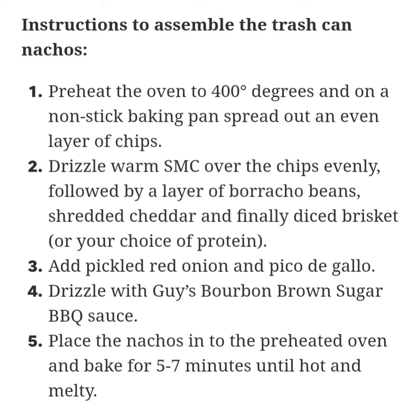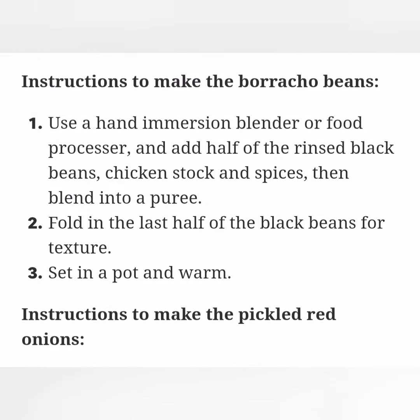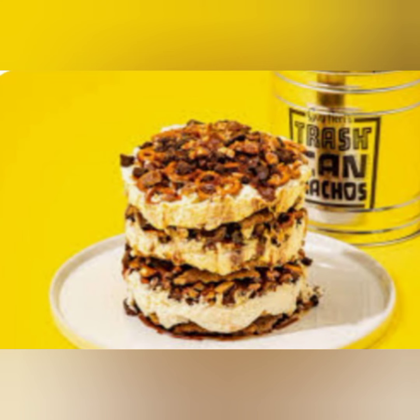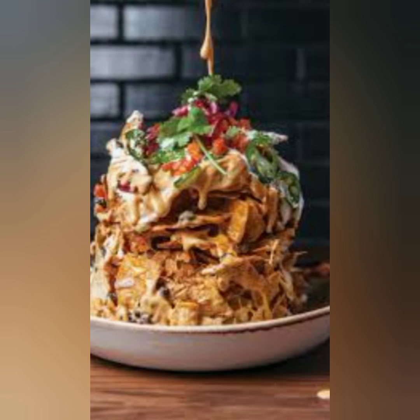Instructions to assemble the trash can nachos. Preheat the oven to 400 degrees and on a non-stick baking pan spread out an even layer of chips. Drizzle warm SMC over the chips evenly, followed by a layer of borracho beans, shredded cheddar and finely diced brisket, or your choice of protein. Add pickled red onion and pico de gallo. Drizzle with Guy's bourbon brown sugar barbecue sauce. Place the nachos into the preheated oven and bake for 5 to 7 minutes until hot and melty.